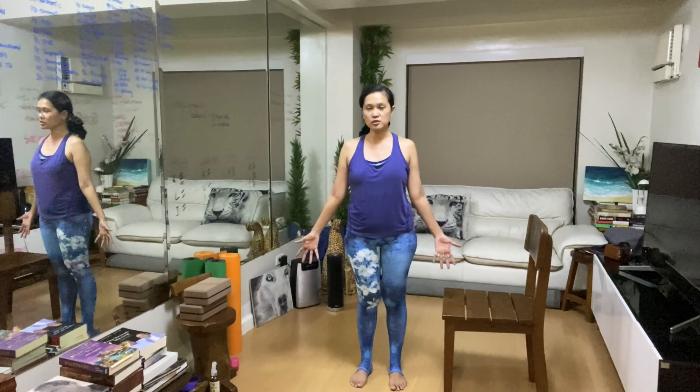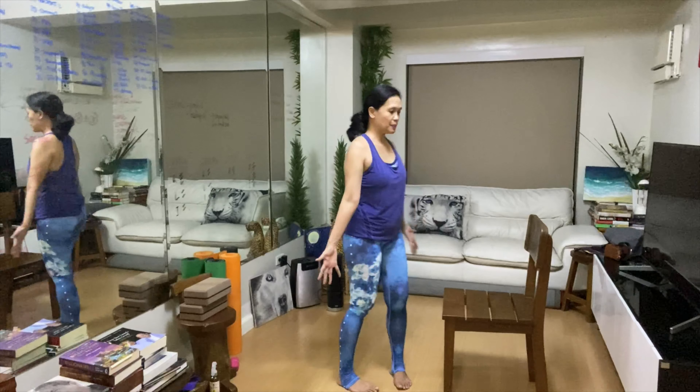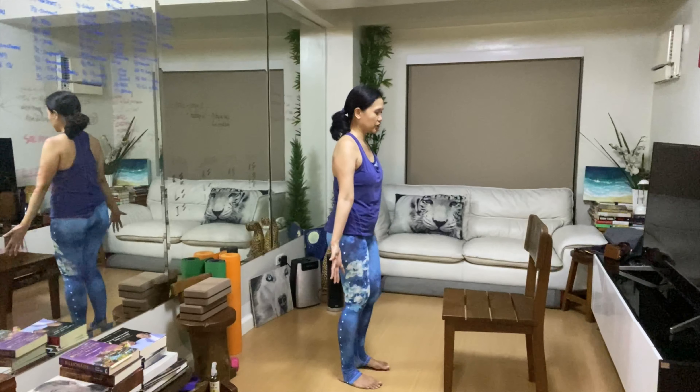We'll start with Tadasana. This is an active pose. Our collarbones are wide, our upper arms are externally rotated, palms facing up. So in this case, the palms are facing the chair. We'll start here.